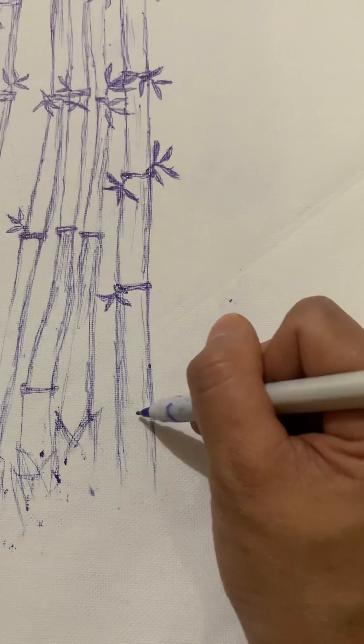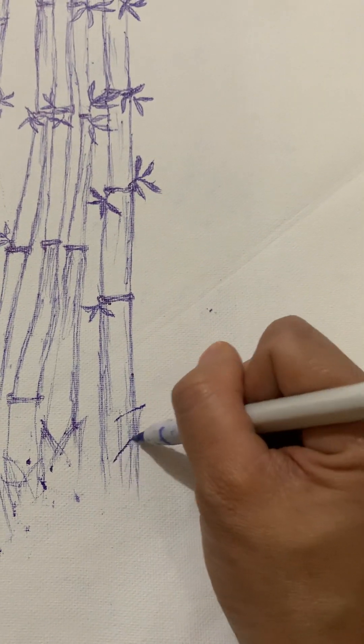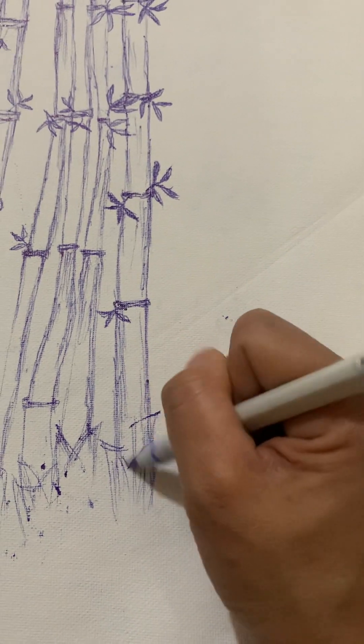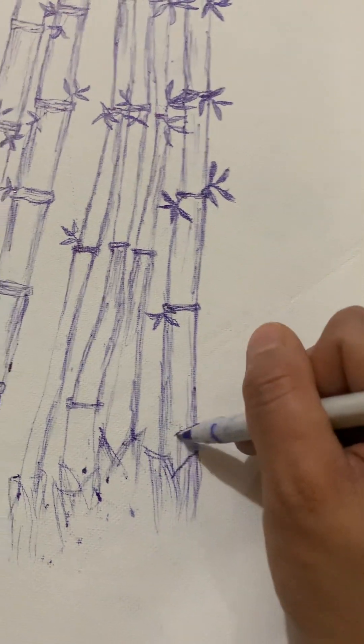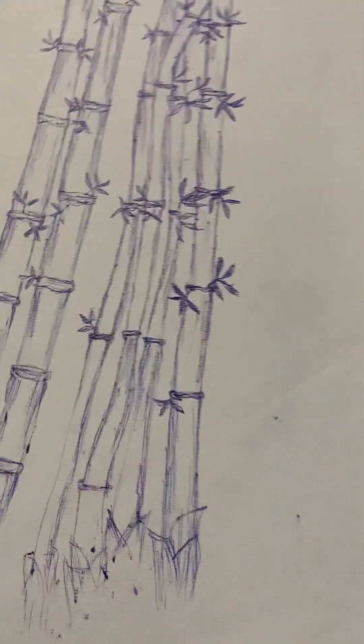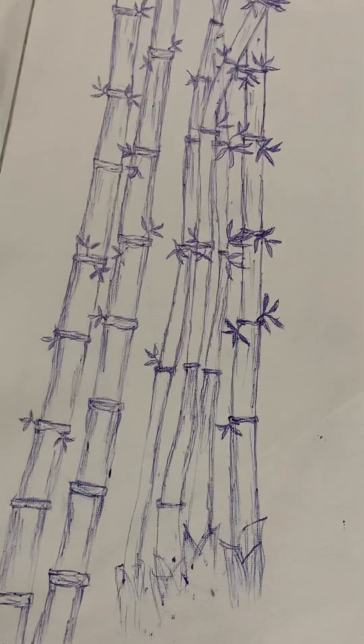We are going to do this one because in a bamboo tree they have this kind of skin, and they are going up — so this is it. And finally done.